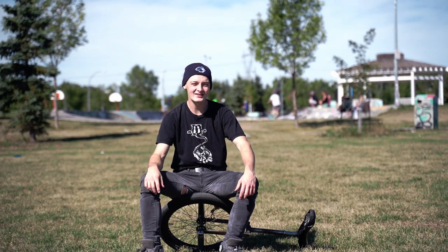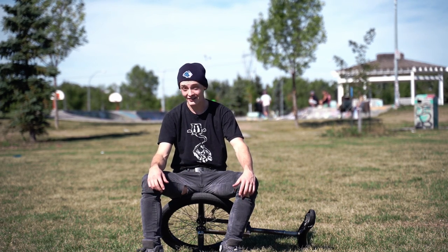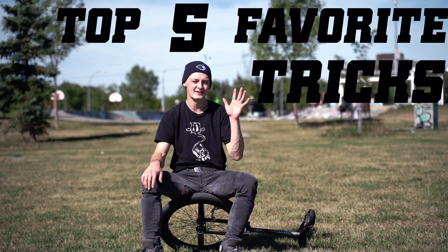Hey everybody, I'm Jack, a professional unicyclist from Ontario, Canada. I've been unicycling for over 11 and a half years now, and today I'm going to share my top five favorite unicycle tricks. As a professional extreme unicyclist, I feel like this one is going to surprise both people in the unicycling community and also people who don't know much about unicycling. It's going to be a really interesting video.